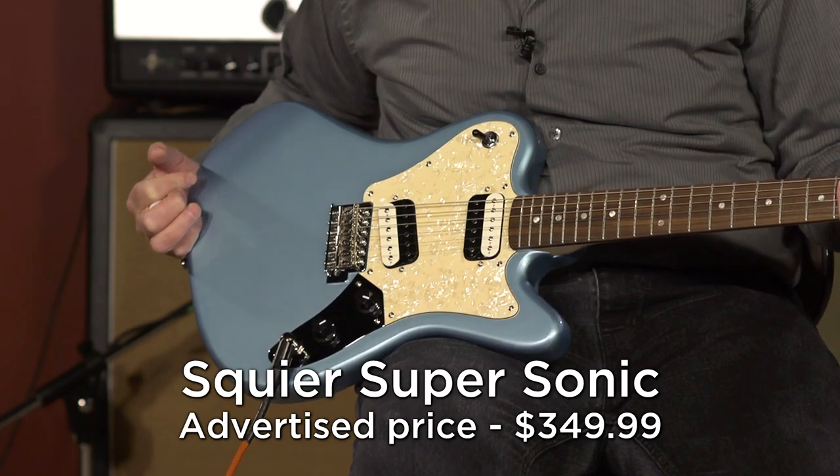Hello, friends, and welcome back. Continuing on with our goal here at More Guitars of trying to help you out with your Christmas shopping, if you're buying for a guitarist in your life. We're going to continue to take a look at some of our favorites under $500, and today I have got the Squier Supersonic.